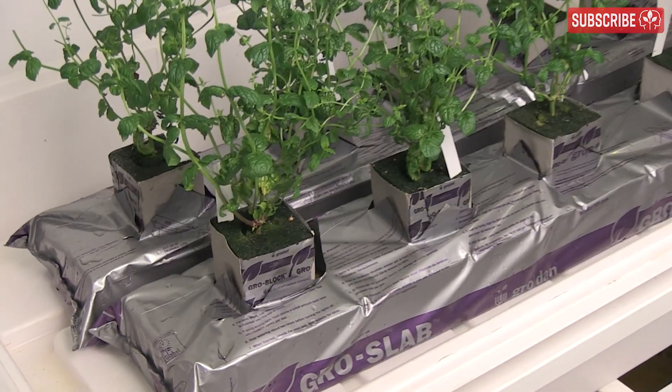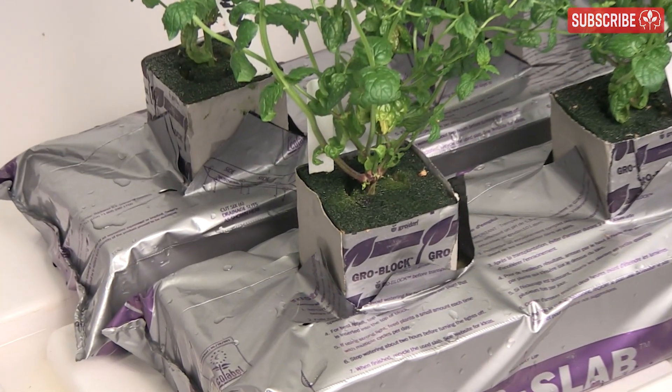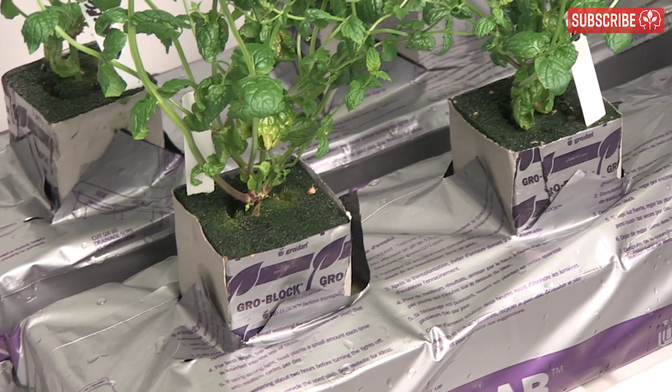It's really important to give your plants some time to root into the slab, and it's a good idea to raise your lights up a little during this stage, just to take it easy on your plants.